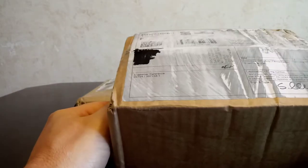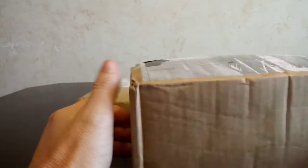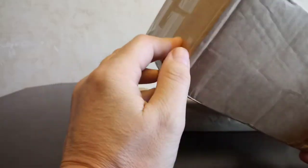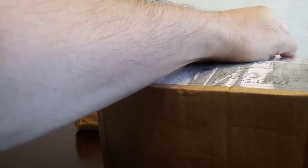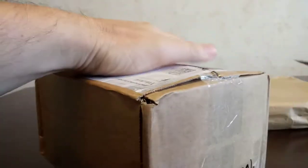Hello everybody, this is John again with another unboxing video. I got a couple things that I ordered from scalefarm.com again. This is going to be video number four of my unboxing series — let's get into this and see what we got here for all of you to check out.